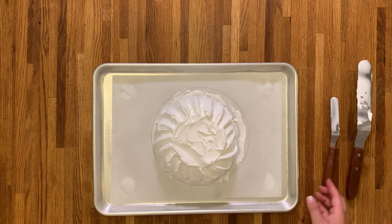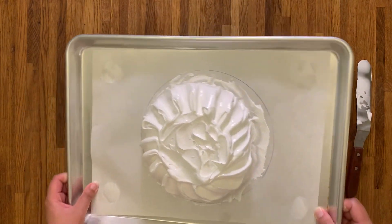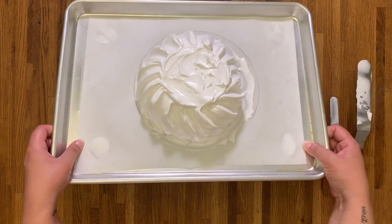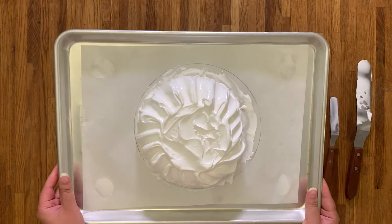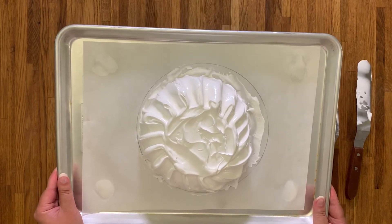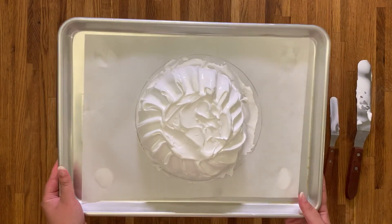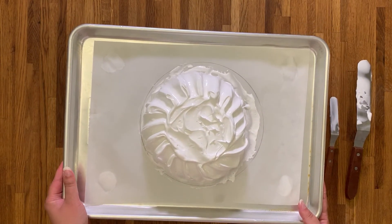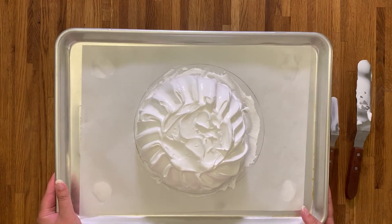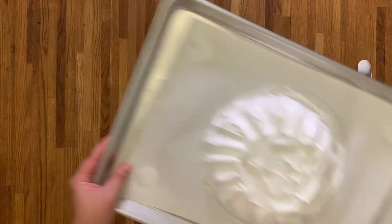Now that our pavlova has been shaped, we're ready to put it in a preheated oven at 275 Fahrenheit for nine minutes. After nine minutes, bring the temperature down to 210 Fahrenheit and bake it for a further 90 minutes — that's nine-zero, not one-nine, in case people can't understand my accent. Your pavlova needs to cool for a minimum of four hours in the oven. Do not open it — just let it naturally cool.